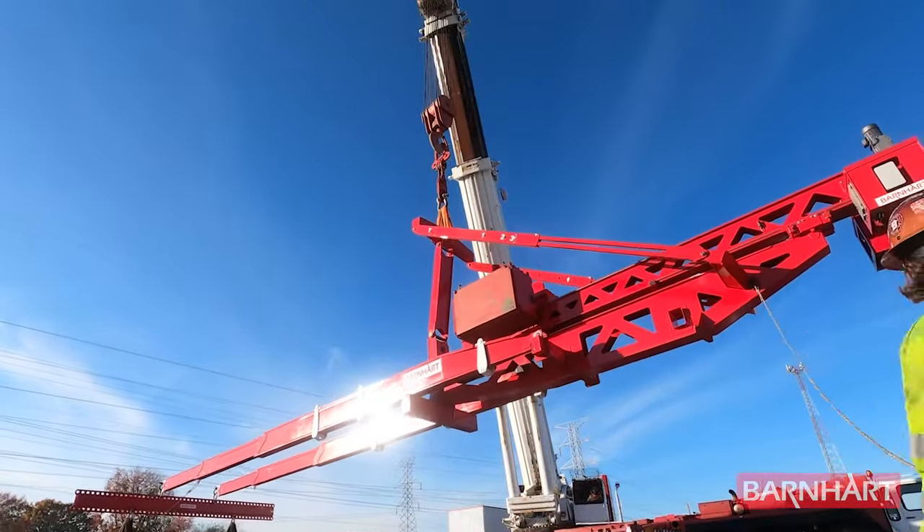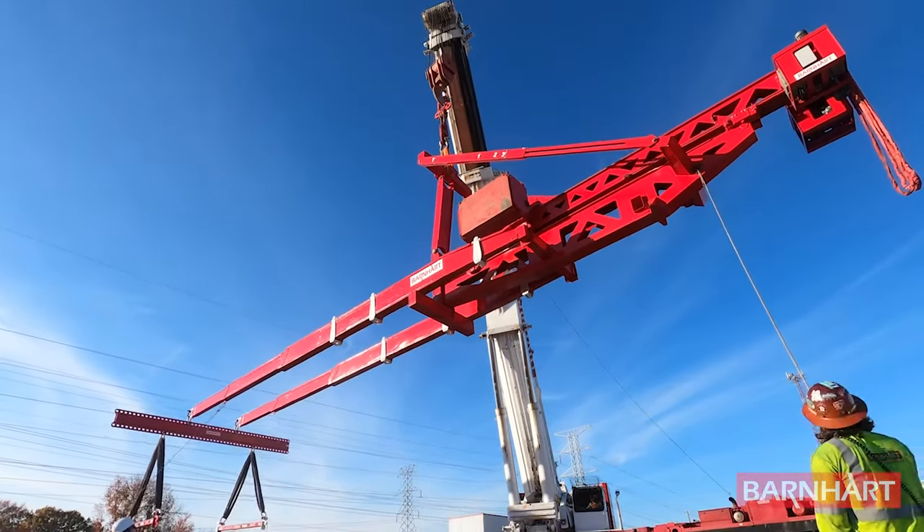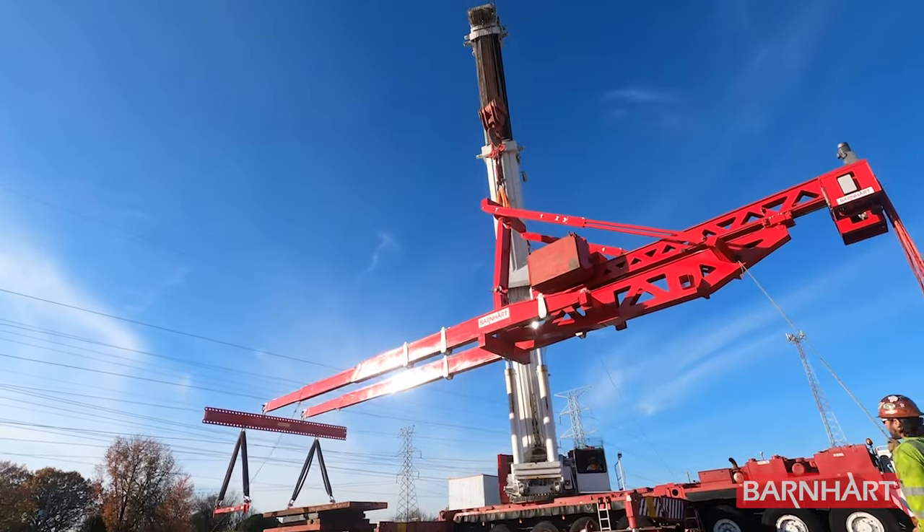Like other moving counterweight cantilever systems, the Mega MOX is a single hook solution, which reduces the number of functions the crane operator must manage and leads to an ease of setup and use.